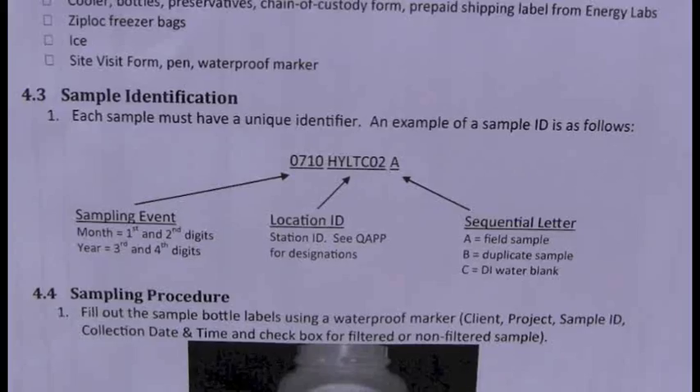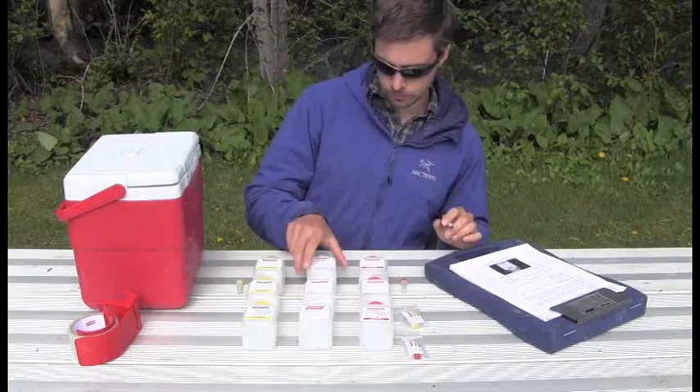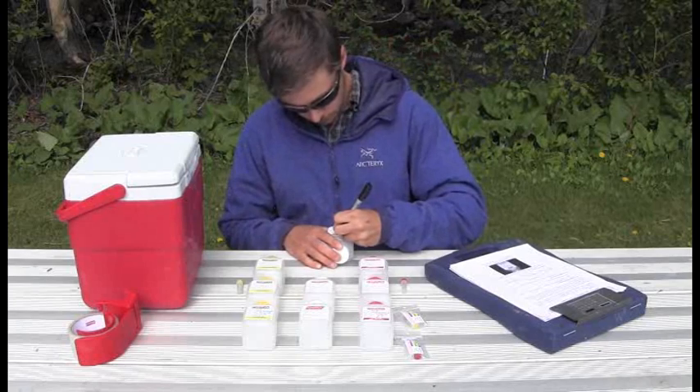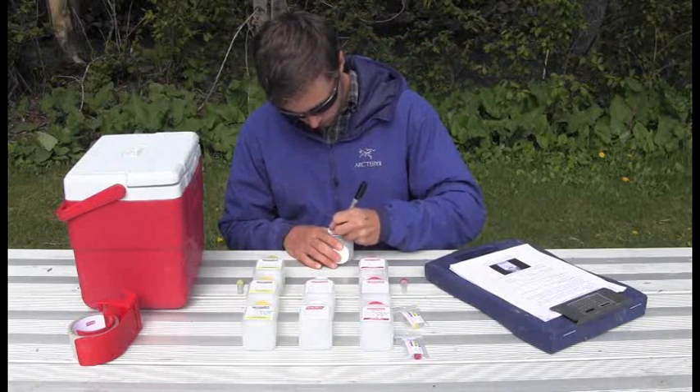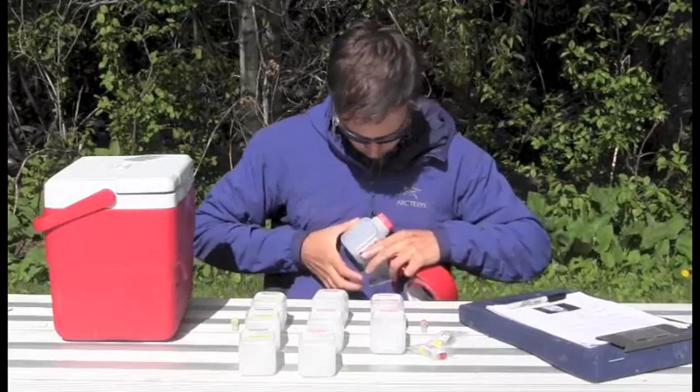It is important that we properly label our bottles. Please refer to your SOP or QAP for labeling instructions. Label the bottles before filling them with a permanent marker, and then place clear packing tape over the labels to prevent any smudging of the ink.